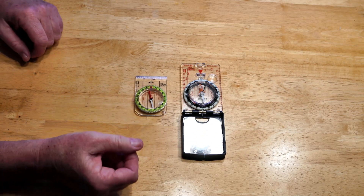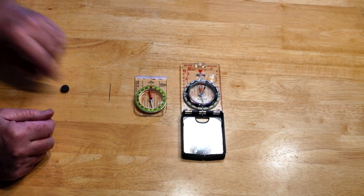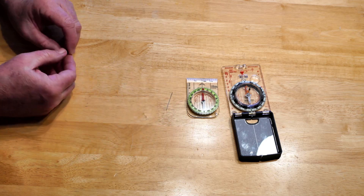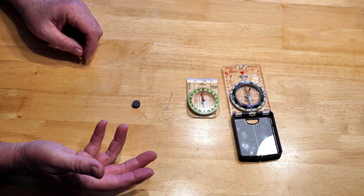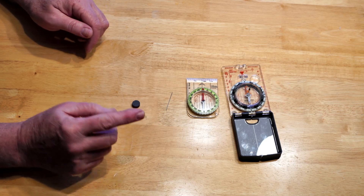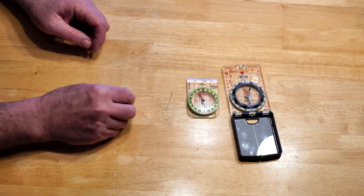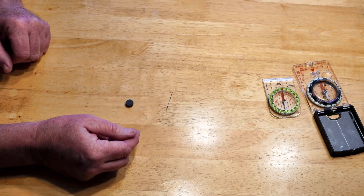When making a compass out of a sewing needle using a magnet, you're going to have to know which side is the north and south of the magnet. Unfortunately, this little button magnet is not marked. If you've got a bar magnet or a horseshoe magnet that is physically marked with north and south, you don't need to do this step. Since I don't know which is north and which is south on this magnet, I'm going to have to find out.